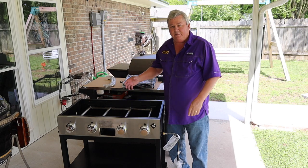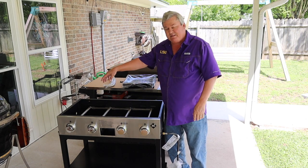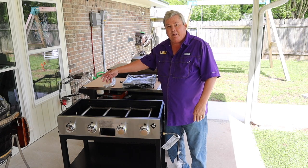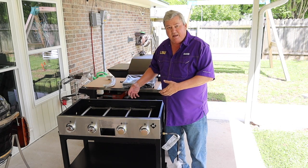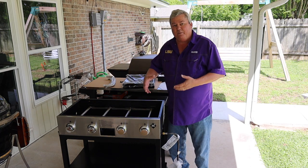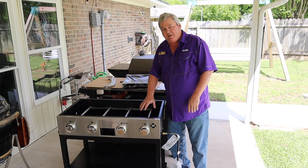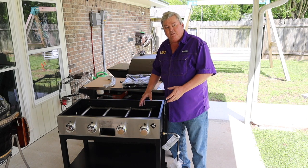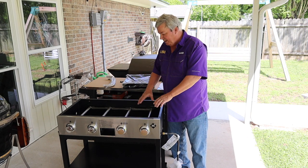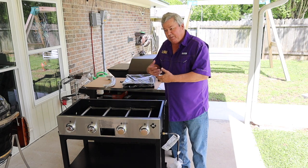One of the things I'm not going to put on is the LP tank holder on that side. The main reason is I'm going to convert this to natural gas and not use propane. Before I put my handles and my side tables on, I'm going to go ahead and convert this to natural gas. It just makes it easier when everything is off like this — it'll be a lot simpler.